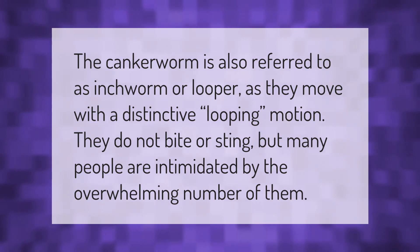The canker worm is also referred to as an inchworm or looper, as they move with a distinctive looping motion. They do not bite or sting, but many people are intimidated by the overwhelming number of them.